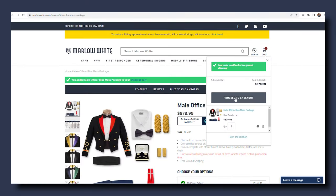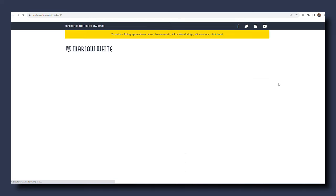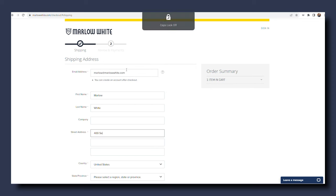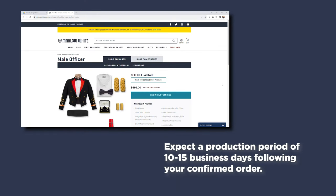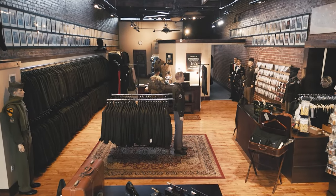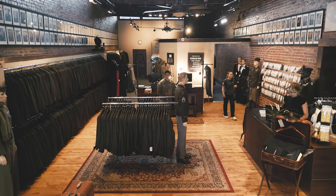Step three: Complete your checkout and confirm. Once you're confident with your selections, go ahead and provide your personal information. We'll scrutinize your sizing choices to make sure we agree you ordered the right size. Wrap up by entering your payment details and selecting shipping options. While creating an account is optional, it does facilitate quicker transactions for your future needs. Expect a production period of 10 to 15 business days following your confirmed order, or perhaps a bit longer during the peak season. Once shipped, place your uniform into your tailor's capable hands for the finishing touches.